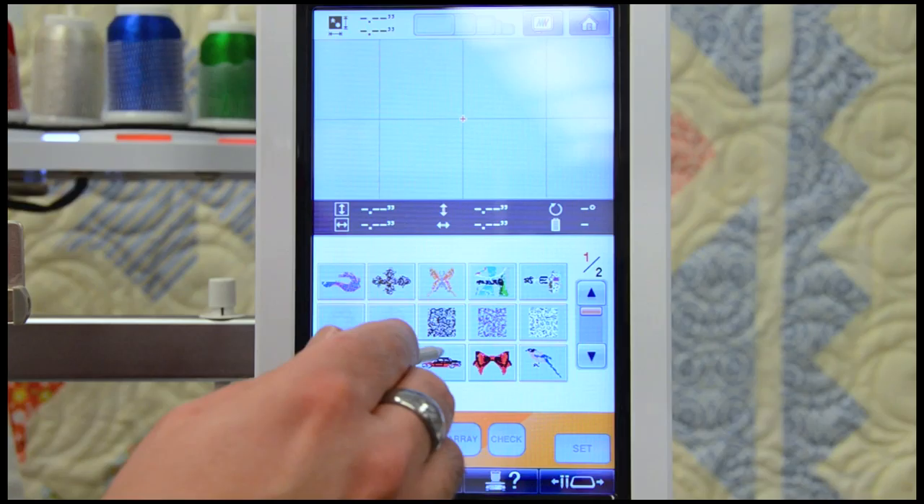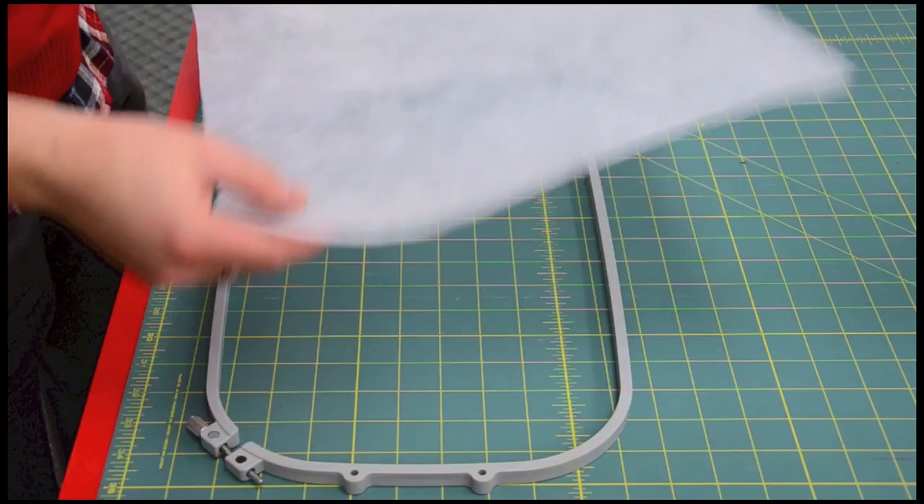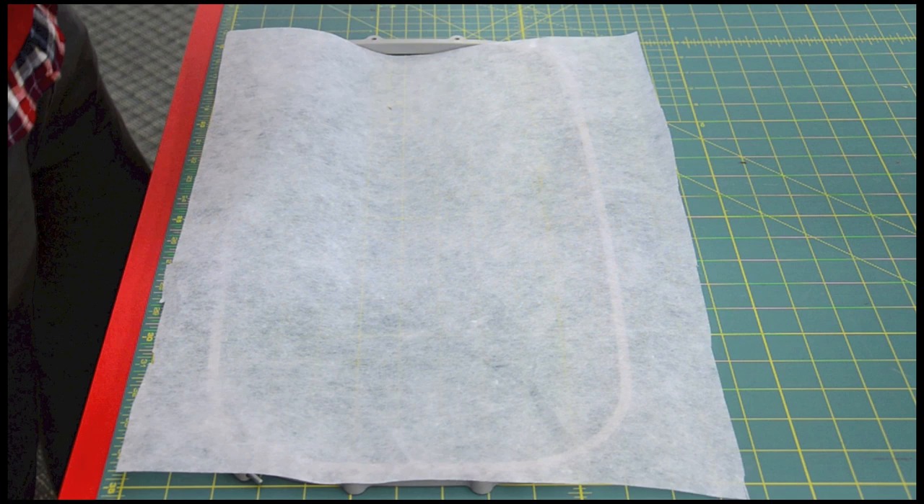Select your design and make sure the design fits the hoop. I like to put two layers of backing when using larger hoops. This helps keep the design stable and lessens puckering.